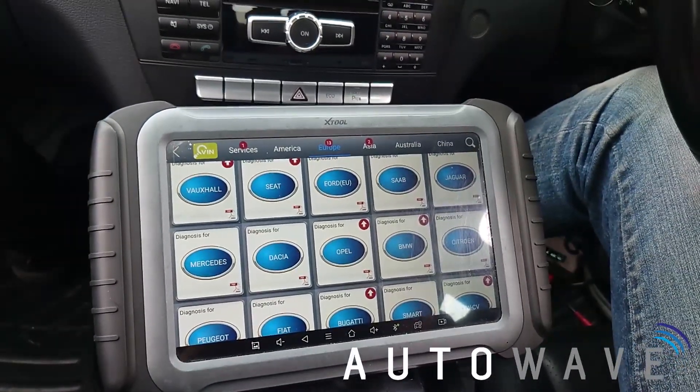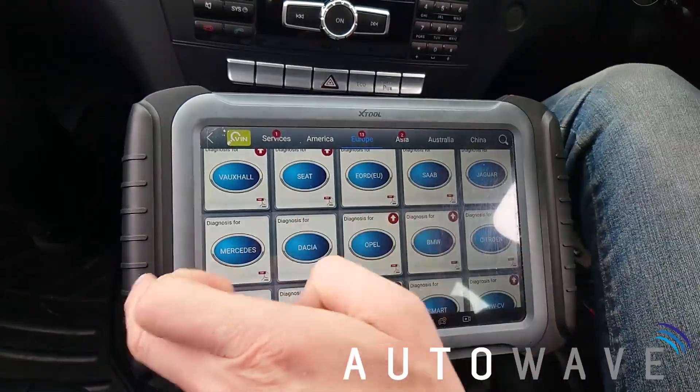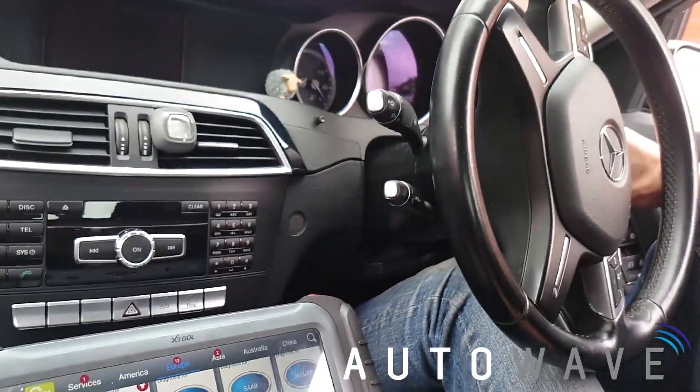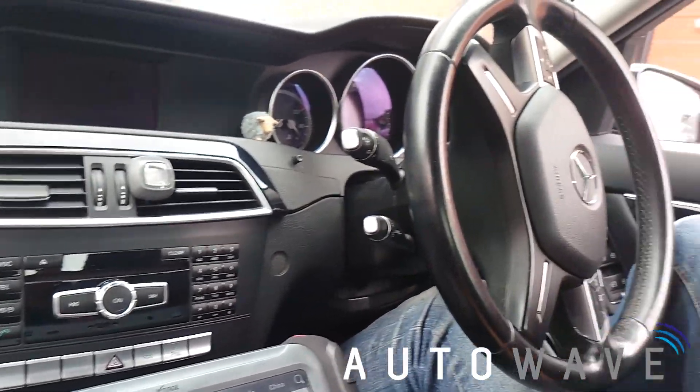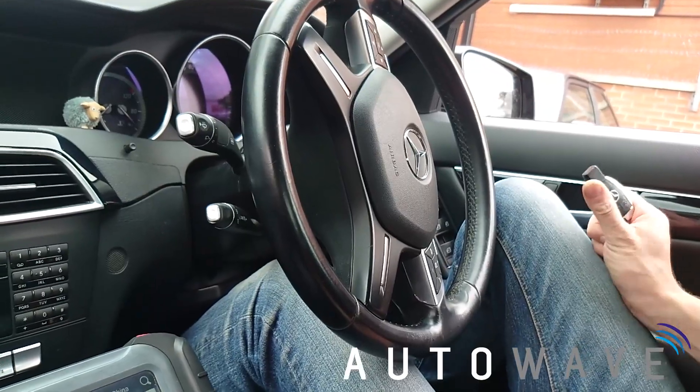Hi and welcome back to another Autowave video. In today's video it's just a quick short video using the H6 Pro just to show on a W204 the EIS function, just to check that the car is giving a start signal out and that the EIS is working how it should.